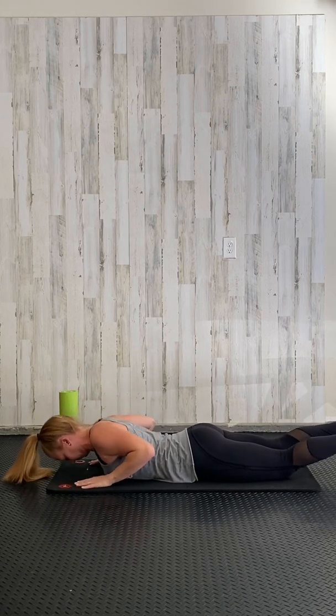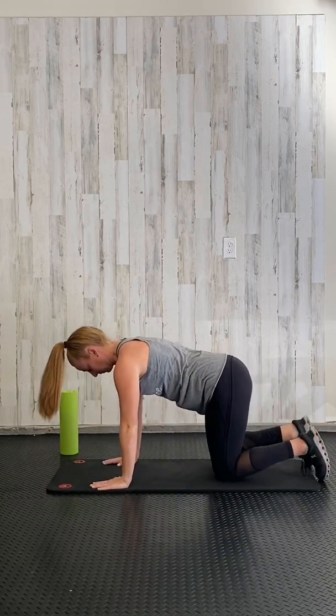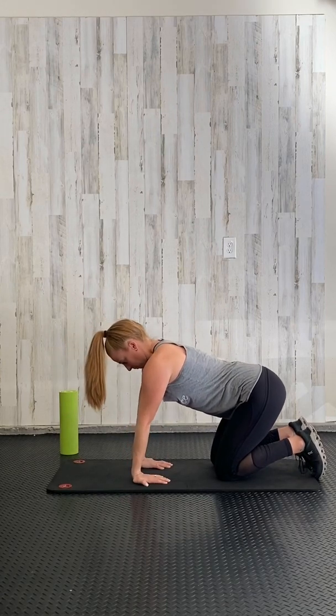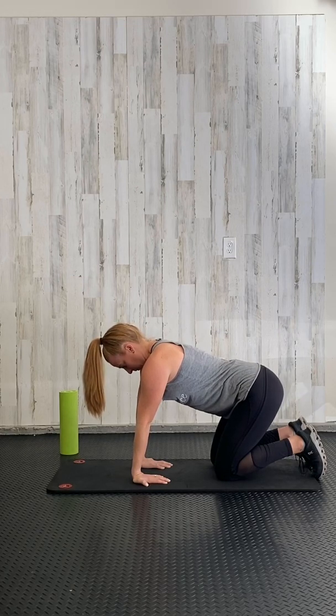And release, pressing up into a tabletop position. We are gonna turn our hands around and slightly sit back in this tabletop position and stretch out the forearms. Only push back as far as it feels comfortable.